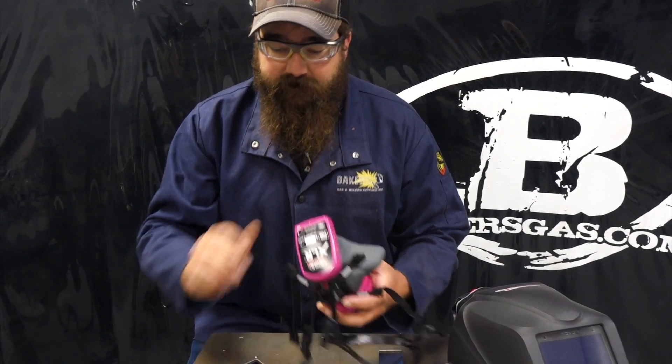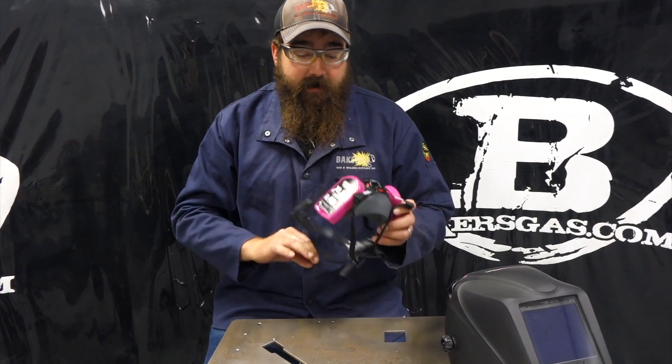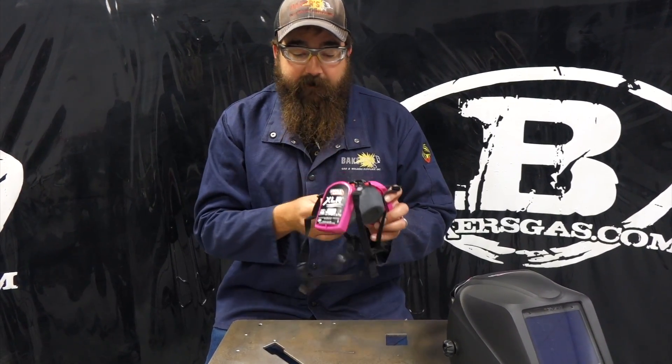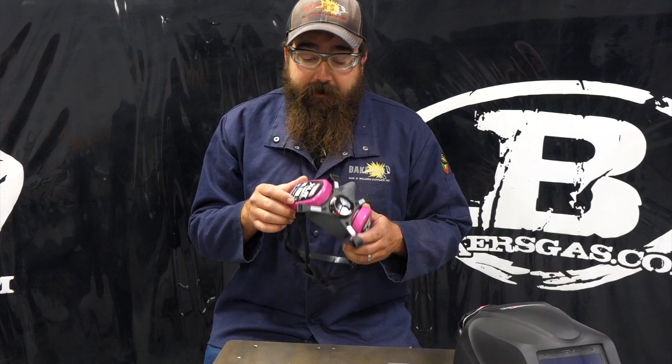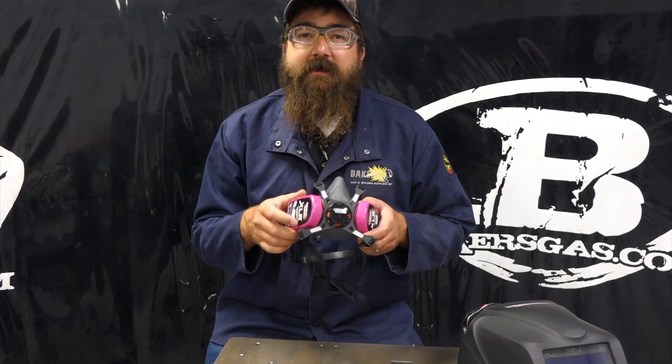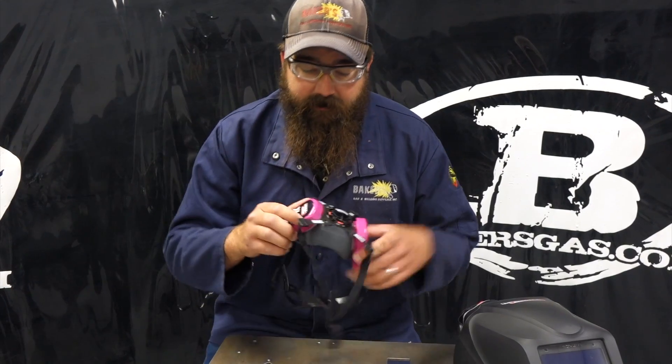It comes with two filters, and you can get these filters as replacements. How often should you replace them? I guess it depends on the environment you're in — if you're in the medical field, probably not as often as you would be in the welding field. It is a P100, so it is 99.97% — it pulls particulate out.